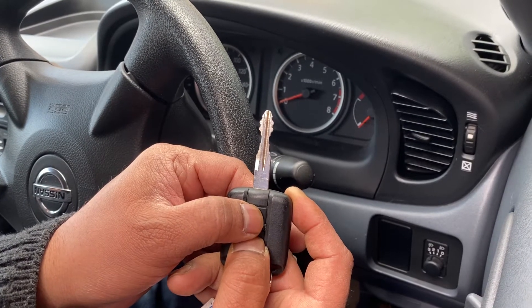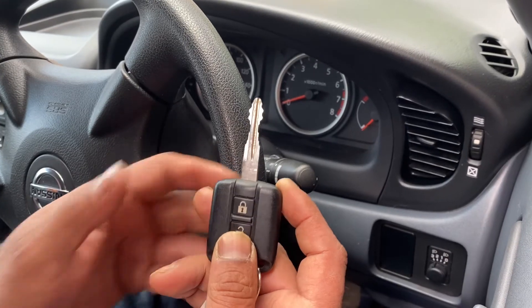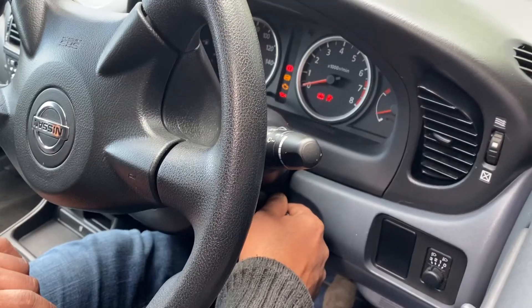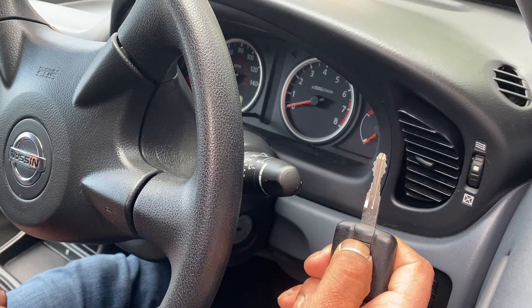Then press the lock button three times: one, two, three. That's it. Put the key back in, then remove it — it should work now.